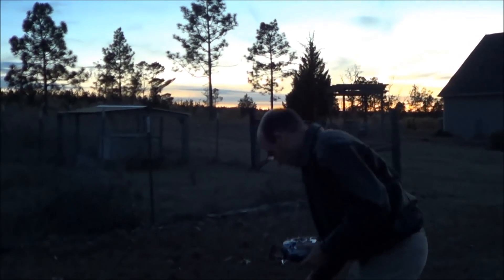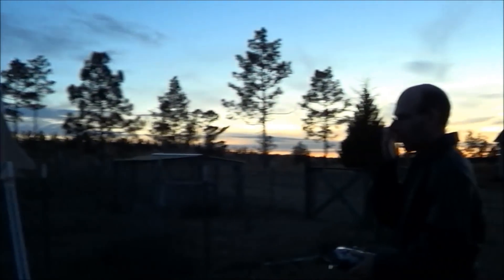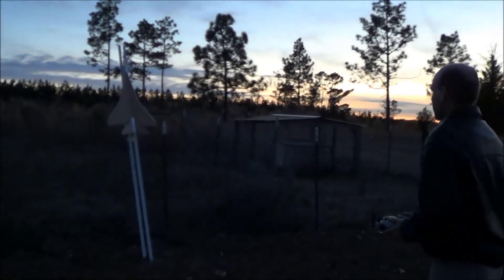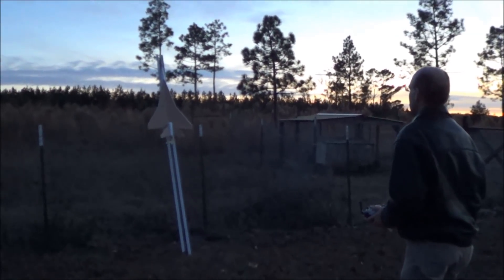Alright, we are out here ready to go on an Estes D12 Zero. Hopefully I don't crash this — I'm going to have a hard time seeing it. Five pounds of thrust on, not nearly heavy enough rocket. Hold some up elevator again and hope it does not crash. Beautiful. Nice. Come on.